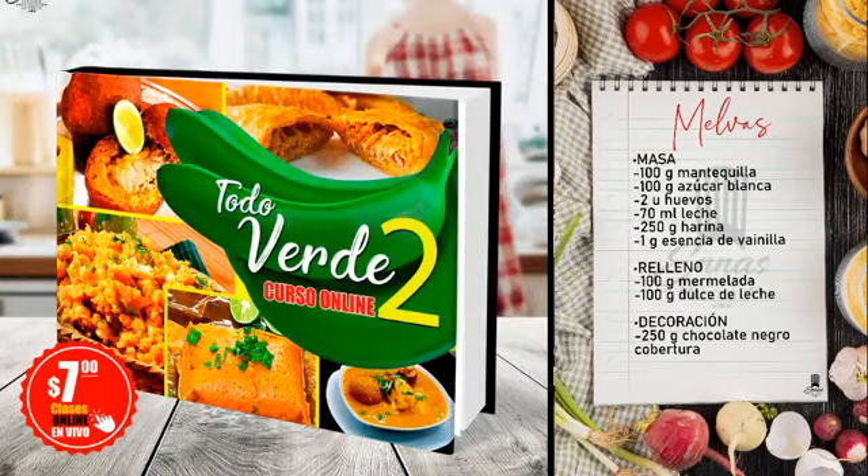Chicos, mañana tenemos el curso de Todo Verde, día número dos. Les esperamos mañana a las once y media. Solamente a siete dólares. Van a ver corviche, sopa de bolas de verde. Van a hacer un ají costeño, una mayonesa verde, tapado al recho. Así que les esperamos el día de mañana a las once y media, el costo es de siete dólares.